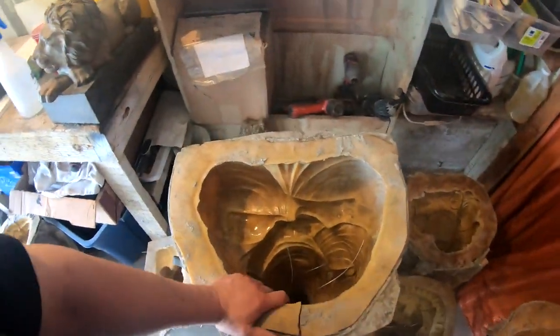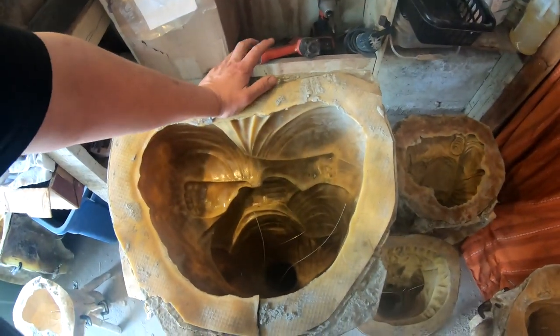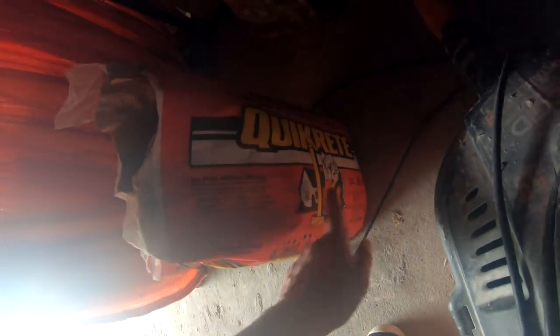The next thing is to mix up the concrete to the manufacturer's specifications and then pour it into the molds. After pouring we're going to shake the mold and hit it with a mallet to shake out the air bubbles. We want to make sure we follow the manufacturer's mixing ratio — don't water it down too much because that makes the concrete weak. You can add a little extra, like if it says three liters maybe add three and a half, but don't add too much extra water because that will make the concrete weak and crumbly.